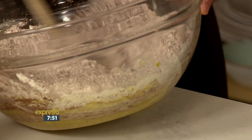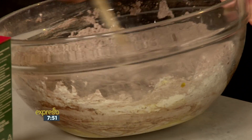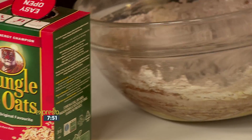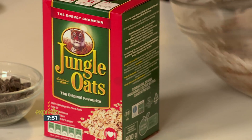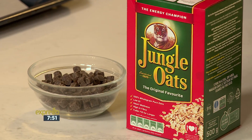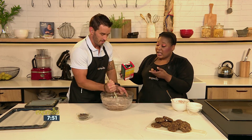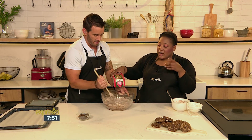We're going to add some oats — some Jungle Oats — to this. It makes the cookies look really pretty and adds a lot of texture. With a big cookie like that you want a bit of gummy and a bit of crunch. The chocolate chips stay gooey, so between the oats and the choc chips — deliciousness. It is very dry but it has to be dry; it's not a cake, it's a cookie.